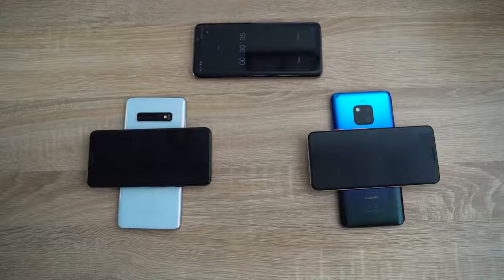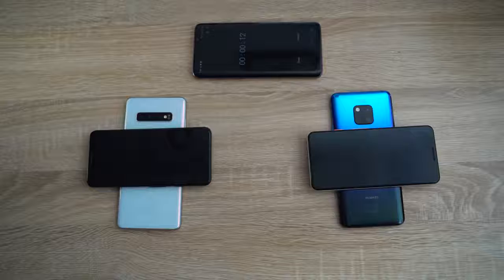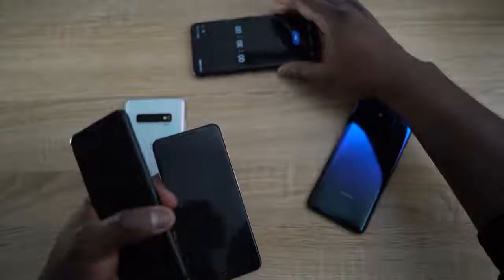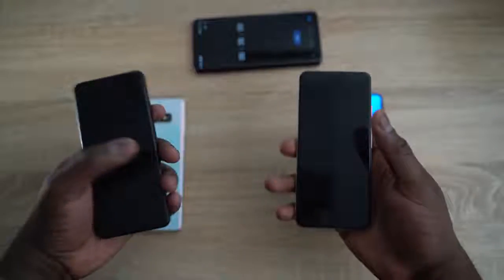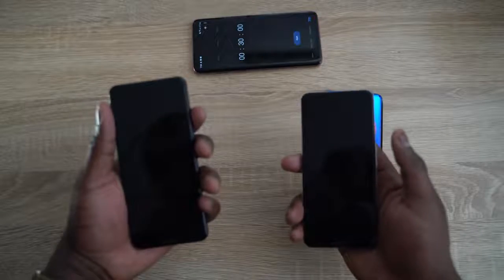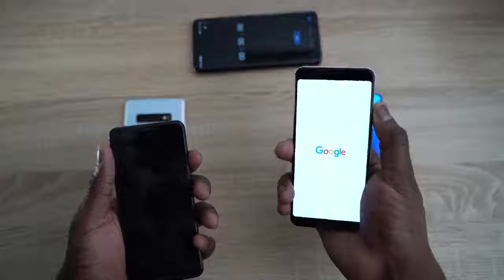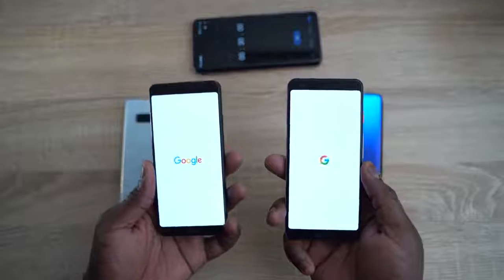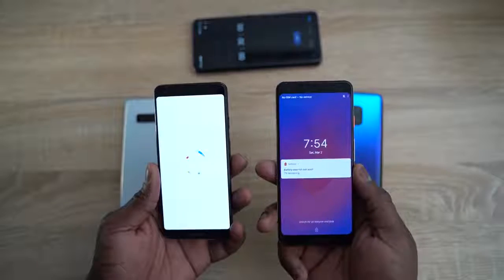We ran out of camera battery, so we had to switch, which is why the time jumped to about 10 seconds left on the devices. Stopping at roughly 30 minutes, both Pixel devices are charged. The Pixel on the Galaxy S10 Plus is at 13 percent, while the Pixel on the Huawei is at seven percent charge. The Galaxy S10 Plus is clearly ahead at at least a two-to-one charge ratio over the Huawei Mate 20 Pro.